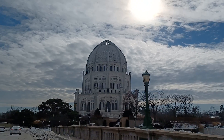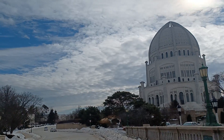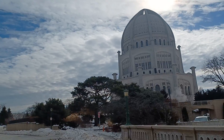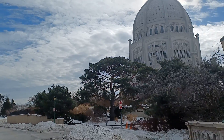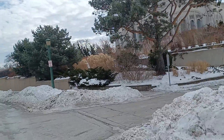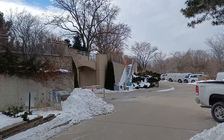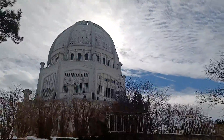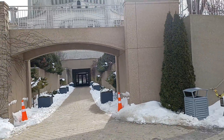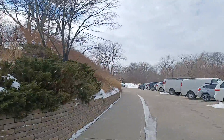Look at this amazing structure — the Bahá'í Faith Temple. I've been by here a million times as a kid but I've never actually gone inside, never actually entered. Let's take a ride — this is truly mesmerizing. There might be a little entrance here, but I kind of want to go up over there.